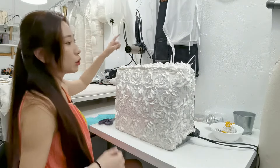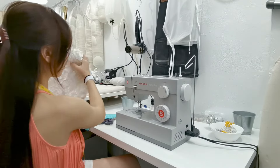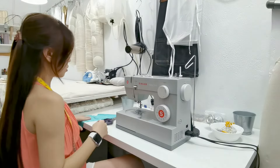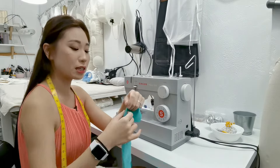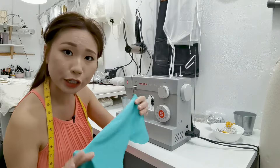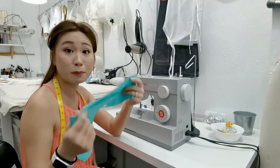Alright, let's go to the sewing machine. Before we do anything, let me just prep the sewing machine. I've got a piece of spandex over here. Some people call this spandex, some people call this lycra — just remember that lycra is a brand name and it's actually spandex.